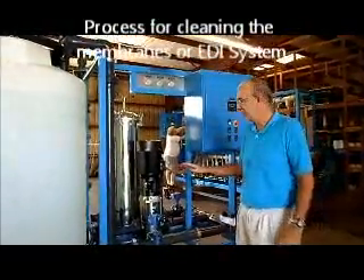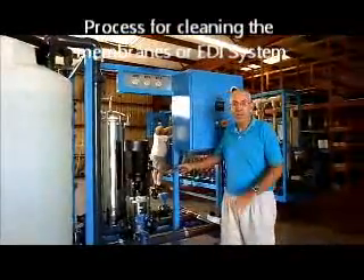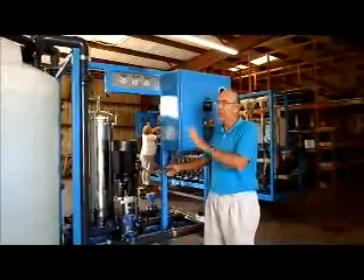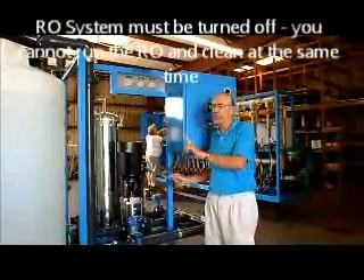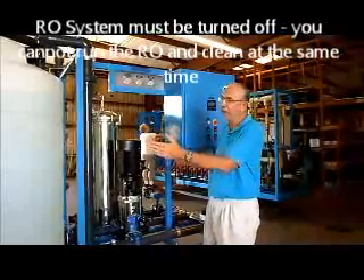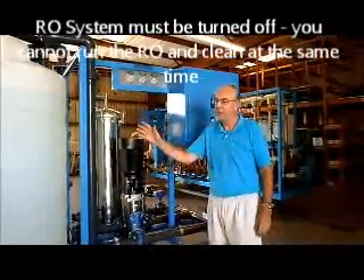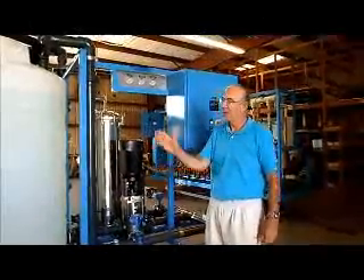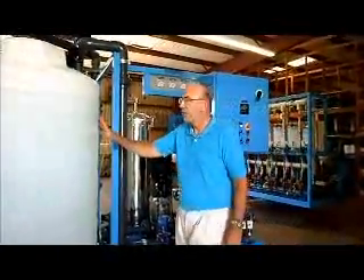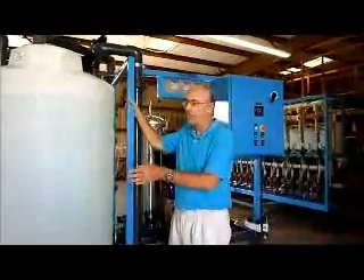As far as using the cleaning station, our recommendation is for cleaning the reverse osmosis system. First of all, the reverse osmosis system must be shut off. You cannot run the RO system and run the cleaning system at the same time. Stop the RO system and get the valves on the RO system configured as previously mentioned.